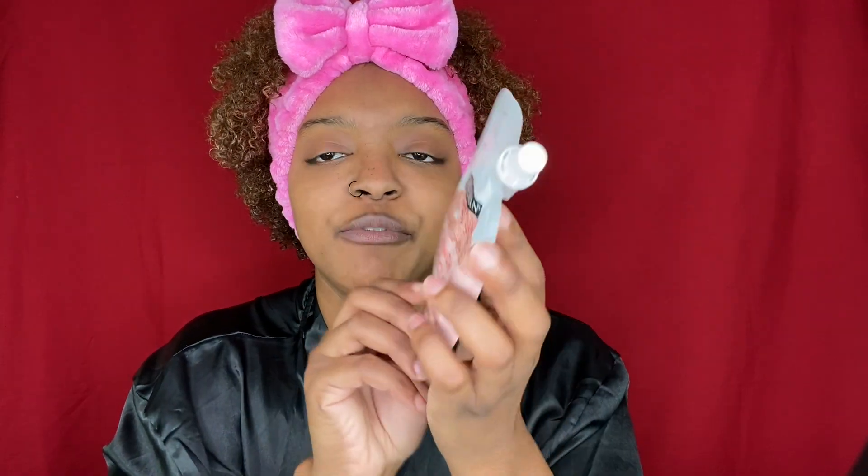This right here is the French pink clay peel-off mask, it's for pore cleansing. I already read the directions — basically you're supposed to put it on a dry face, let it sit for about 10 to 15 minutes until it gets hard, peel it off, and then you're good to go. It is supposed to detoxify your pores for a fresh, glowing complexion.